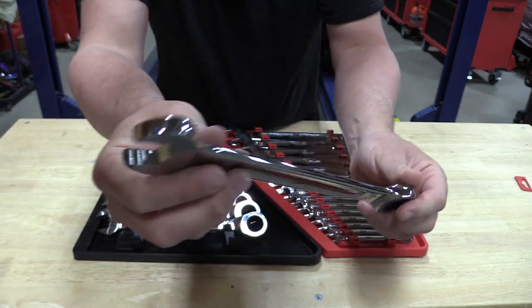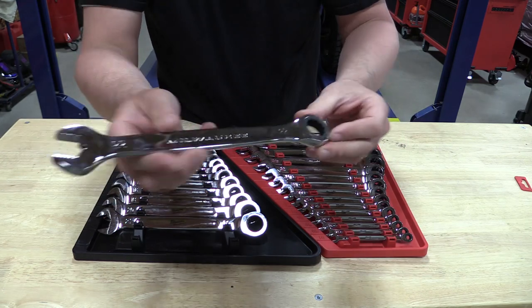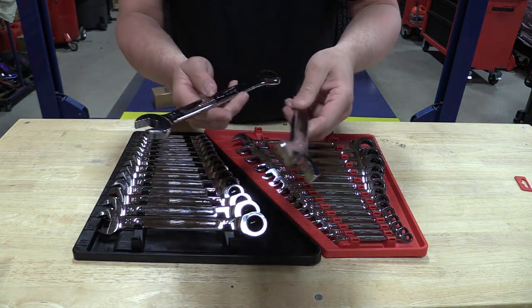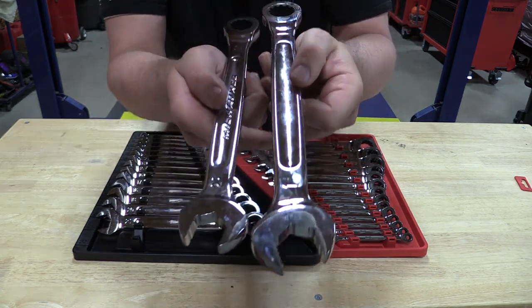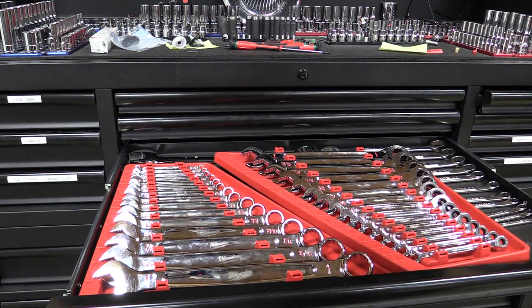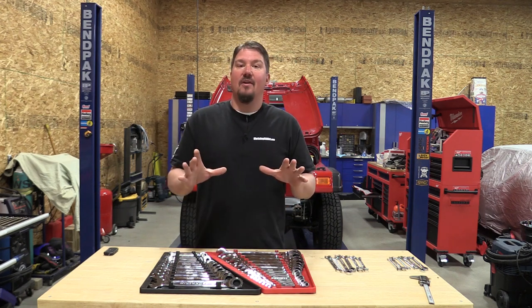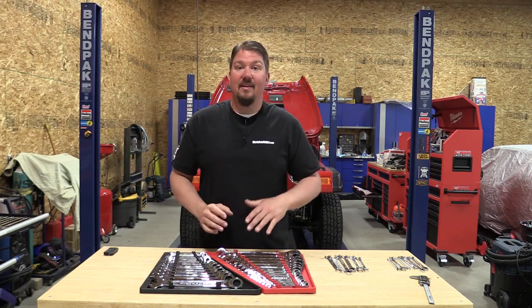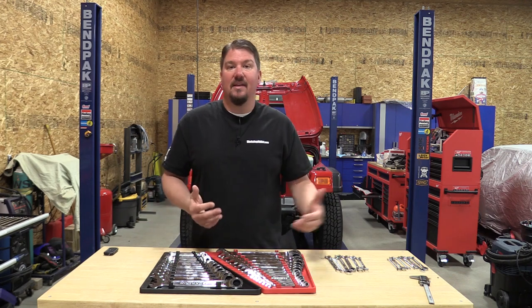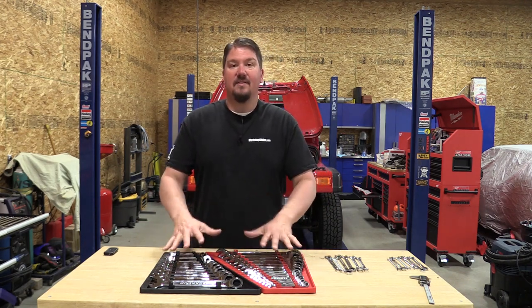These come in trays already, and if you already have Milwaukee combination wrenches, you have these same or similar trays in your toolbox. Milwaukee reversed these around so you can throw them each in the same drawer and they will match up and have a nice fit. That's awesome — I was hoping they'd do that because I don't keep metric and standard in the same drawer. It just makes a mess, and these are perfect in the tray.